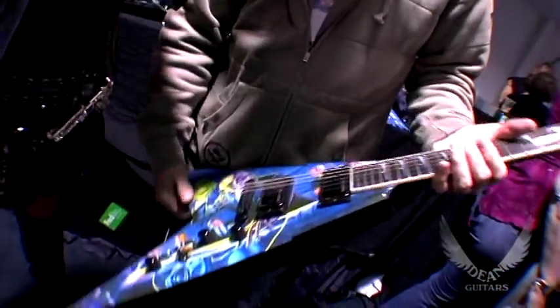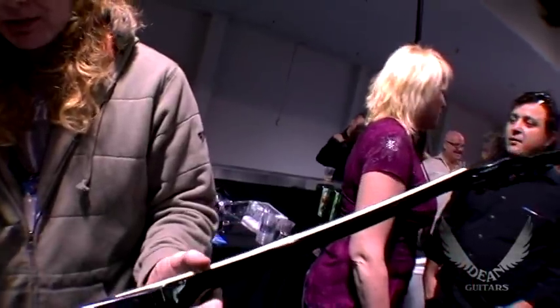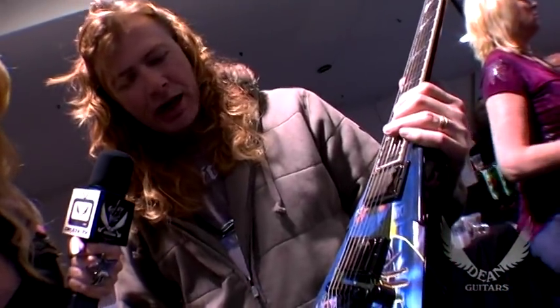I think what everyone is super excited to hear about is you've got some new models this year. Tell everyone what you got kicking. Well, this is the new Rest in Peace model. It was a surprise to me — Elliot had made this and presented it to me, and I was really excited. It plays as great as all the other VMATs do and it just looks really cool. It doesn't mean you're going to be cool if you have it — you'll just look cool. It's always an exciting moment when you come out to the booth and all the kids are here. I really respect that you take the time to wait until every last kid is ready to have a signature. It's awesome from a fan's perspective.